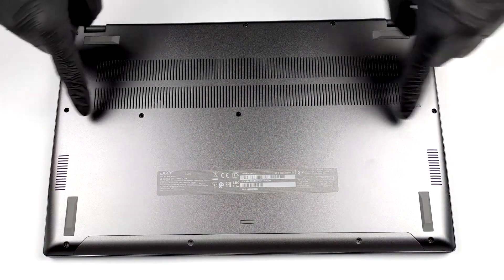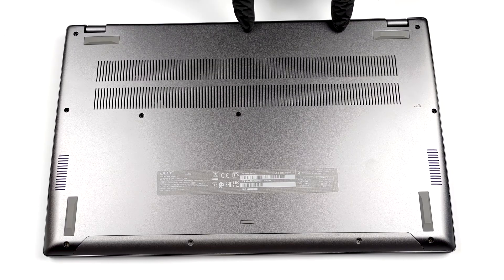Hello, this is LaptopMedia, and today we will show you how to open the 16-inch Acer Swift 3 and what's inside of it.